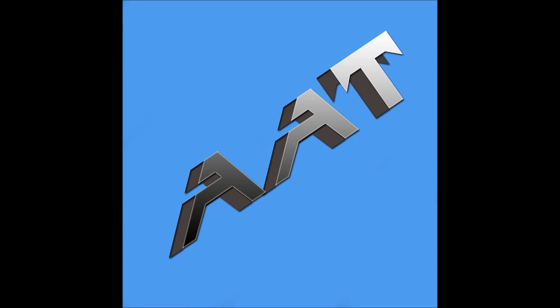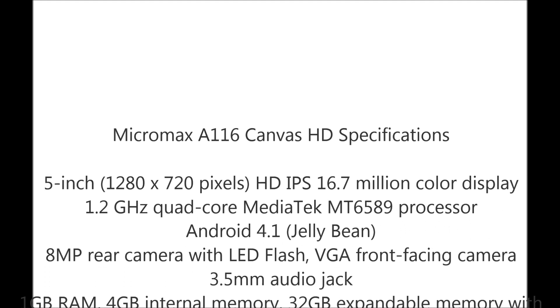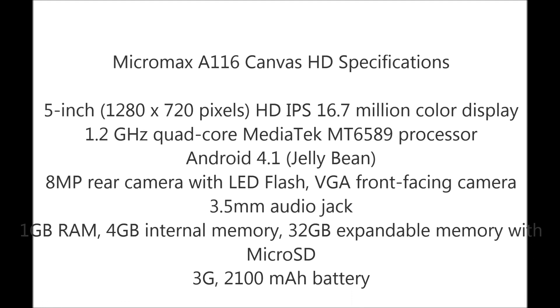Hey guys, this is Saurabh Nahar here from All About Technologies. Today Micromax has launched the Micromax A116 Canvas HD. The quick specifications are here — you could see them on screen — and it would be coming up in the next month, February.